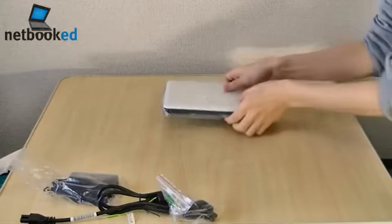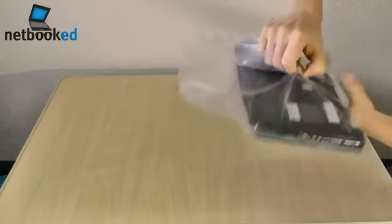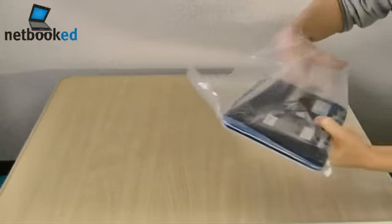Let's take a look at the HP Mini 110 itself. I'm kind of disappointed that I've got only a 3 cell battery, but at least it won't stick out.